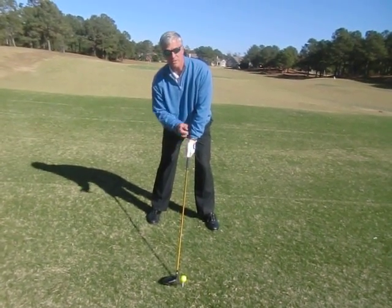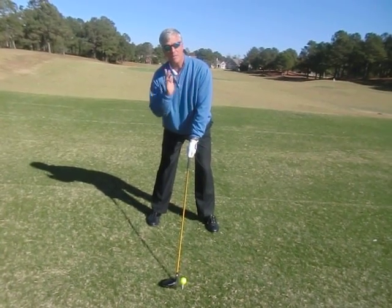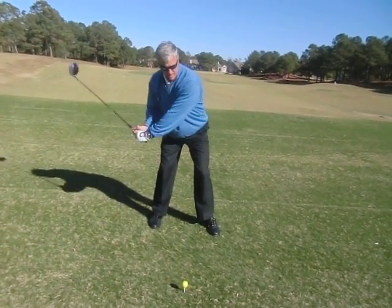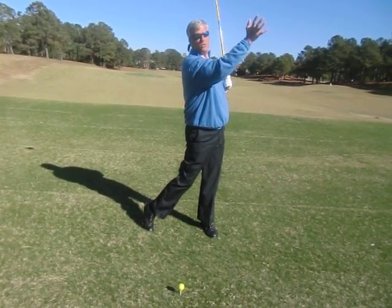Put your hand back on the golf club. What this does is it sets us up with a slight spine angle back to our right. This sets us up to be able to make a swing and launch the ball — swing up on the golf ball and launch it up in the air.